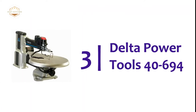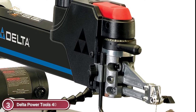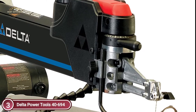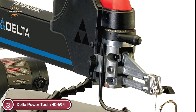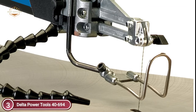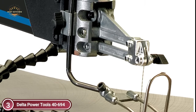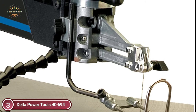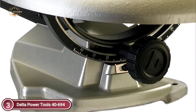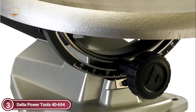At number 3 is the Delta Power Tools 40-694. Its dual parallel link arm minimizes noise and vibration, and keeps the blade parallel to the work surface, dramatically cutting down on undercutting or overcutting to improve cutting quality. This low-vibration scroll saw enhances user sensitivity, allowing for more precise cuts. Electronic variable speed can be set from 400 to 1,750 SPM for ultimate control. The upper arm raises and locks in its raised position while changing blades or adjusting blade position for fretwork.